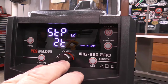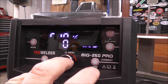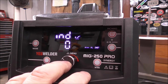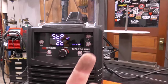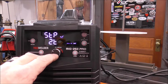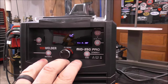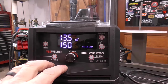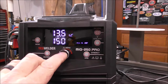Then we can set our inductance, 2T or 4T, high-frequency start, wire feed speed, burn-back time, and inductance. If you want to know what inductance and all these other features do and how they affect your bead profile and weld quality, look at part one because I talk about all of those settings there — they all apply the same to this process or flux core. We're going to keep our settings at default for now and adjust them up or down as necessary.